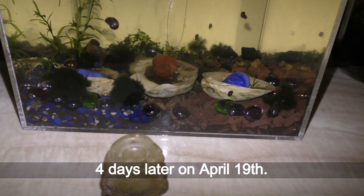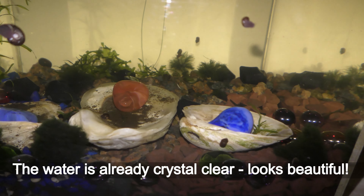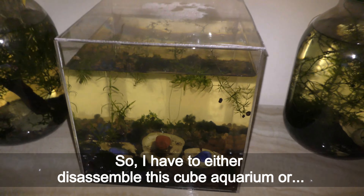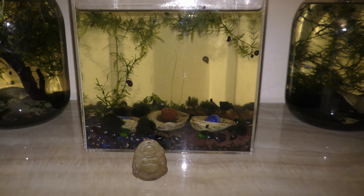Four days later, on April 19th, the water is already crystal clear. Looks beautiful. The cover keeps water from evaporating. Oh no! The three millimeter thick plexiglass walls bulged out. The walls of this tank are too thin to hold all the water. Well, the box was designed to be used as a display, not to hold water. Plexiglass for aquariums comes much thicker. So I have to either disassemble this cube aquarium, or... let's reduce the water level to decrease the water pressure on the walls. I take out one liter, leaving five liters of water in the cube.